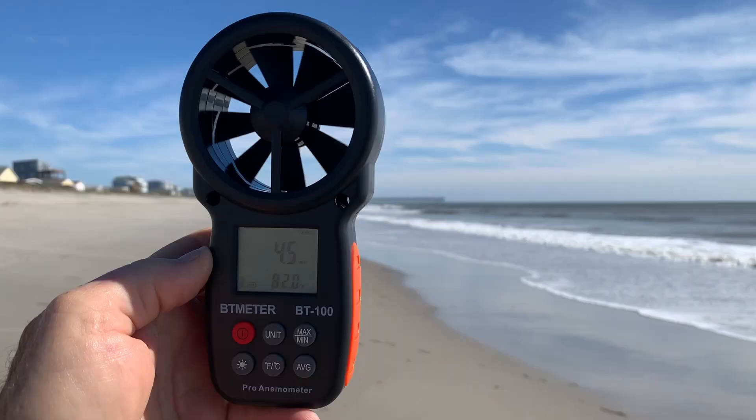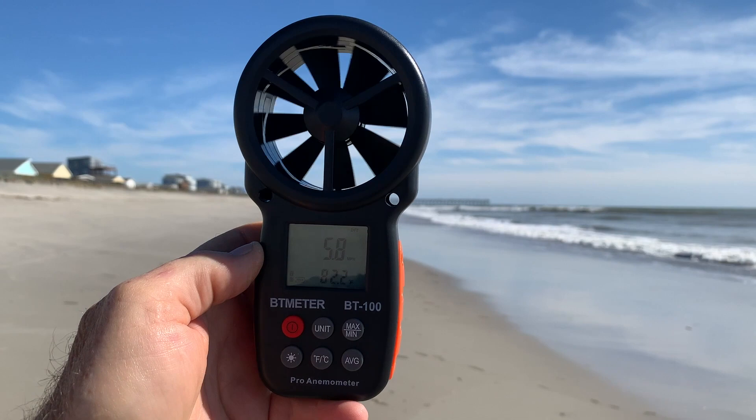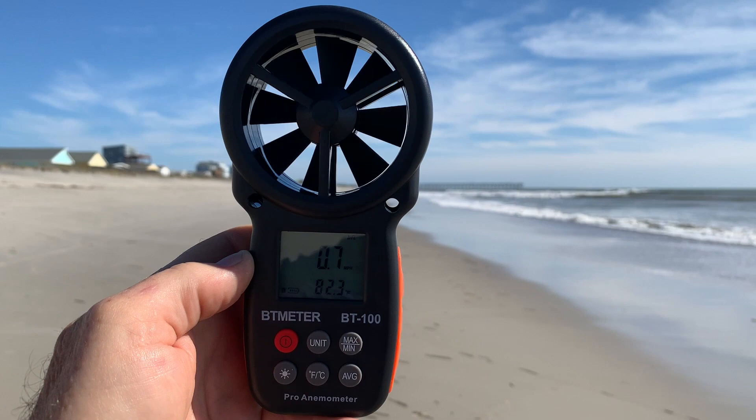If you're kind of a weather nerd like I am, you would actually love something like this. They're inexpensive, and usually people overestimate the wind speeds. You hear them talking about gusts up to 30 — I think most of the time those estimations are wrong. With a wind meter like this, you can be exact.